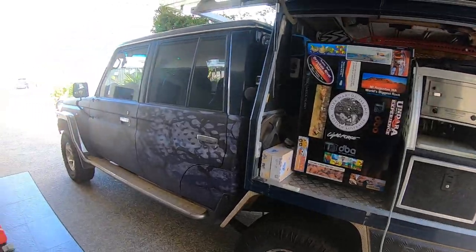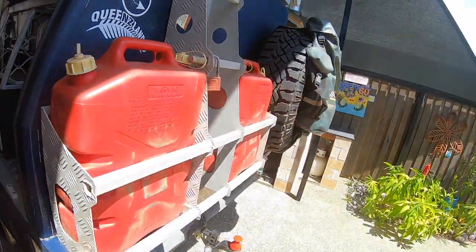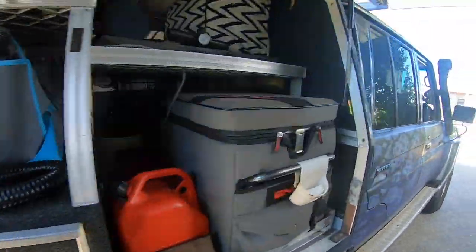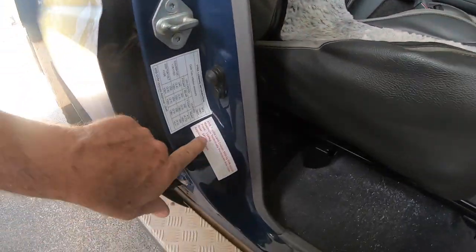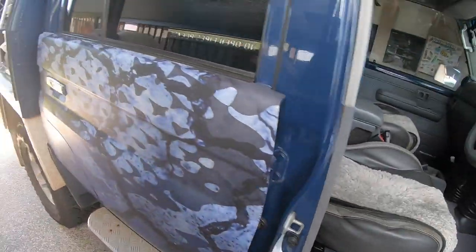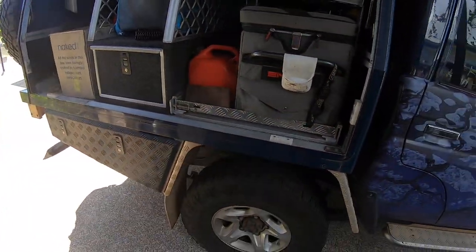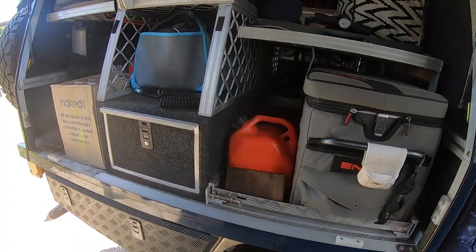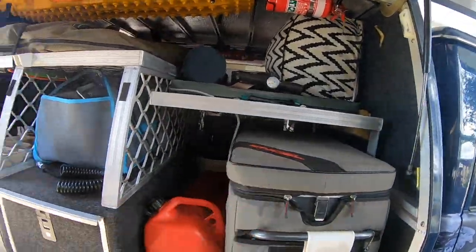It's got a GVM upgrade of 3950. Tow ball weight maximum 350 kilos. Axle loadings: 1540 front, 2410 rear. Airbag Man airbags — maximum pressure they'll accept is 50 pounds, that's what it's rated at in the book. Freezers full.